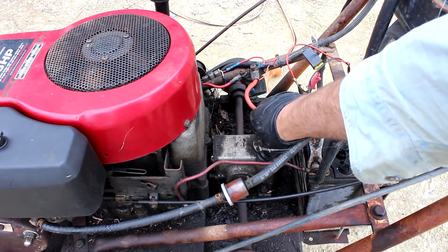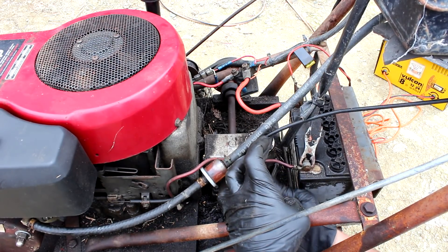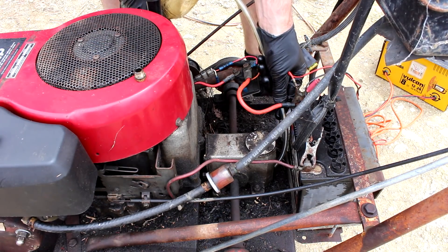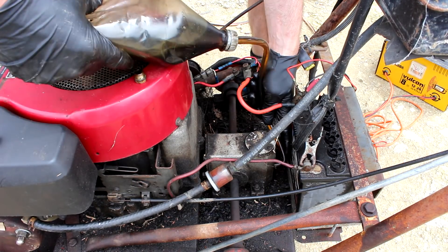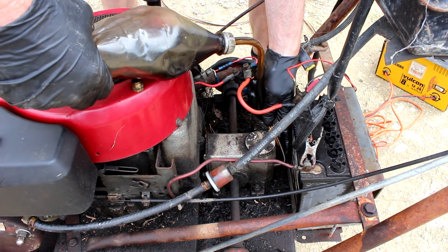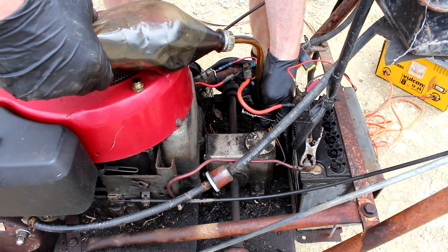Checking the oil in this gearbox — no oil at all! One of my little inventions: just putting a pipe in the end of a coke bottle. It's an easy way to get some oil into tricky places.